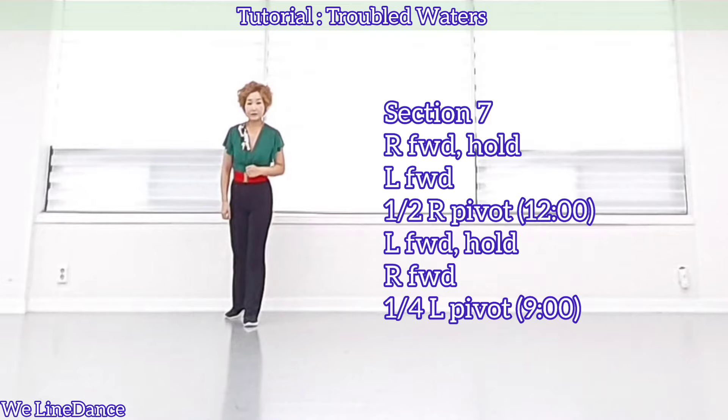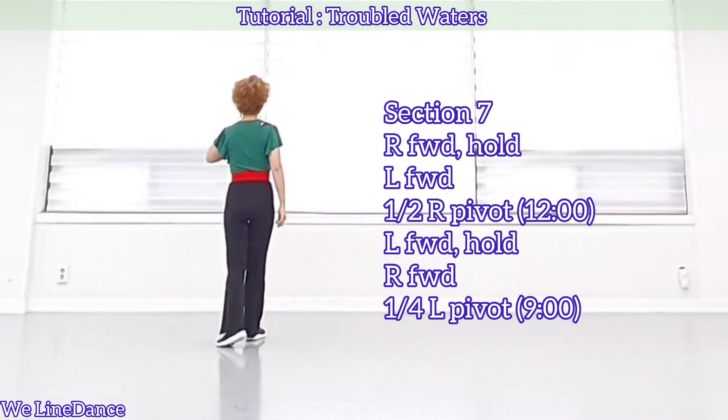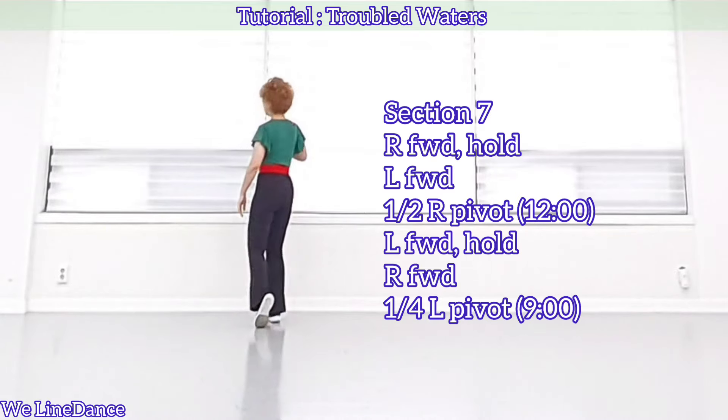Section 7. Step forward. Hold. And step forward. Pivot half. Step forward. Hold. And step forward. A quarter turn to your left. Pivot.